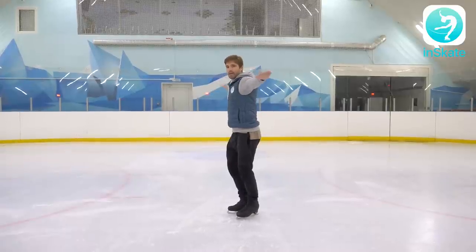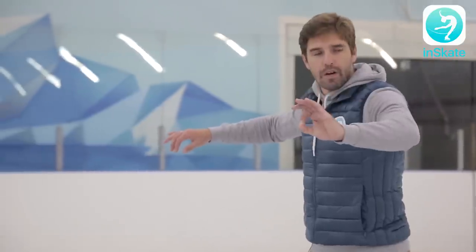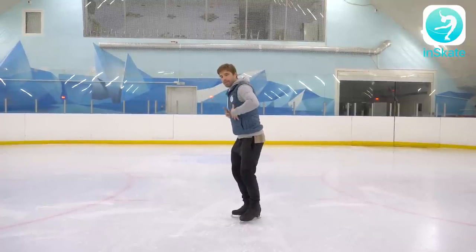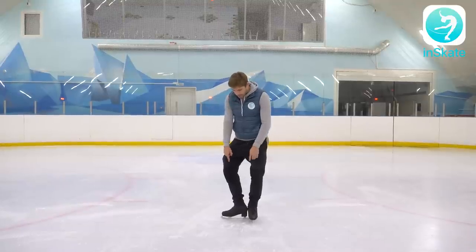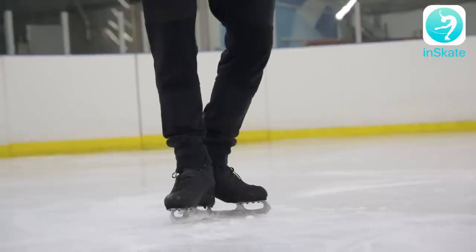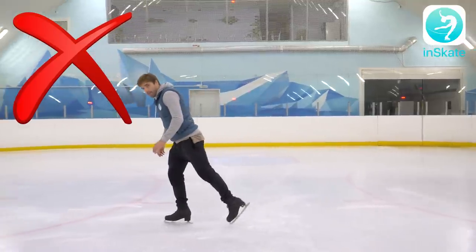We are still holding it not out to the side — while we're going to feel our blades very well, we will move it to the side and back more straight. But at this moment, still — safety first — a little bit in front of ourselves. So we have to put our legs in the T-position like that, as you can see. And we need to work on the pushes not from the toe pick, but from the side like that.